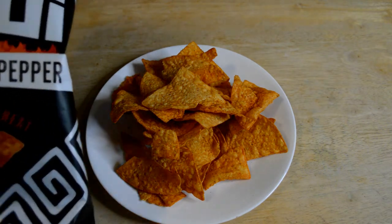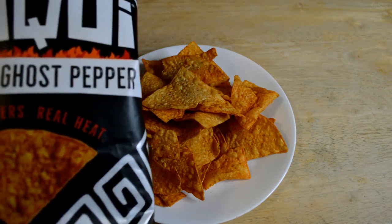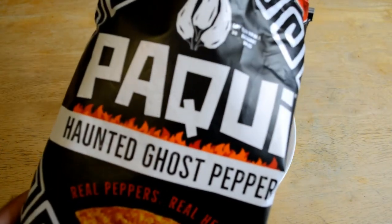Ghost pepper, haunted ghost pepper — Paqui, something like that. All right, so let's test out the haunted ghost pepper chips. Check these out. I'm going to take one of these big chips. Haven't had them before, first time. Here we go. Three, two, one.